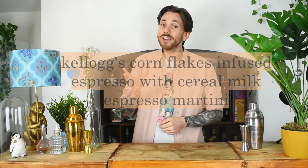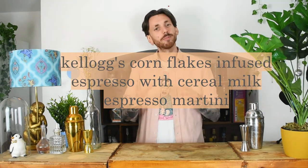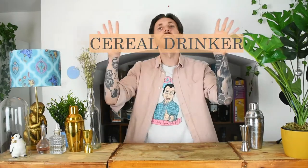Now last night we took the humble jam donut and we beautifully infused that into the Negronut — it was delicious. But today we're going to be taking the nation's favourite breakfast with the nation's favourite cocktail, and we're going to be making a Kellogg's Corn Flakes Infused Espresso Martini with Cereal Milk Espresso Martini, or as I'm calling it, the Cereal Milk.